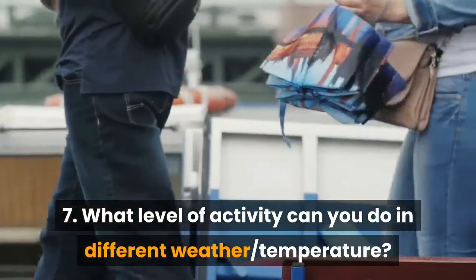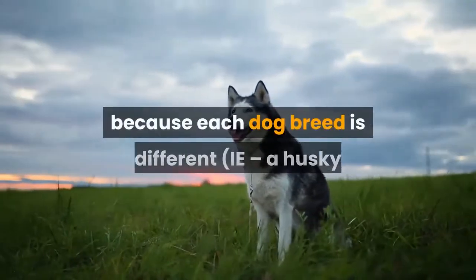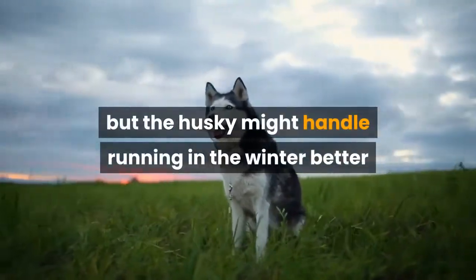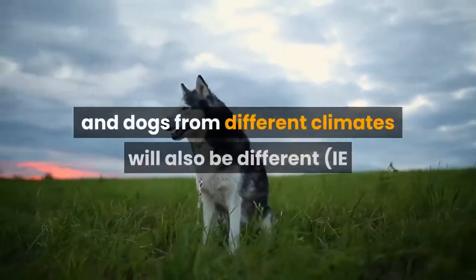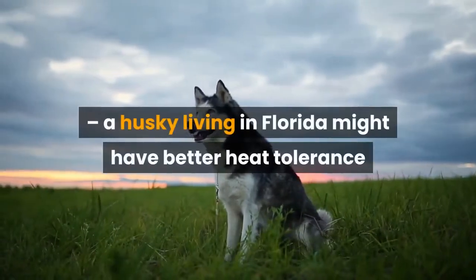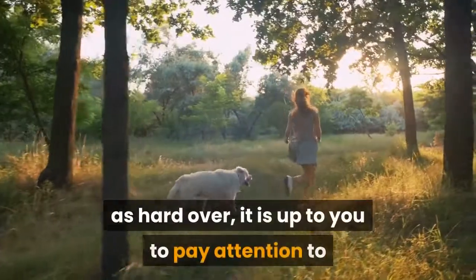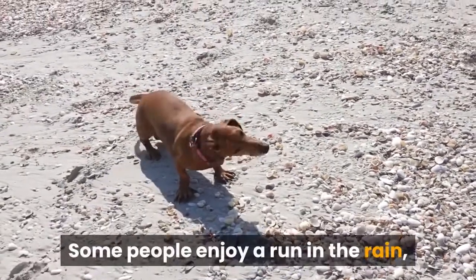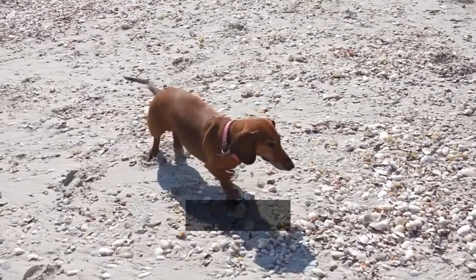Number 7: What level of activity can you do in different weather and temperatures? Another big debate for running Canicross is what you're able to do in different weather and temperatures. This can be slightly open for interpretation because each dog breed is different — a Husky might have more trouble running in the summer than a Lab would, but the Husky might handle running in the winter better than a Lab. Each individual dog is different as well, and dogs from different climates will also vary — a Husky living in Florida might have better heat tolerance than one who lives in Michigan. Weather is another story and mainly depends on us to decide what we are willing to run in. Some people enjoy a run in the rain, and though you have to watch out for mud, it can be a really fun activity as long as it's not too cold.